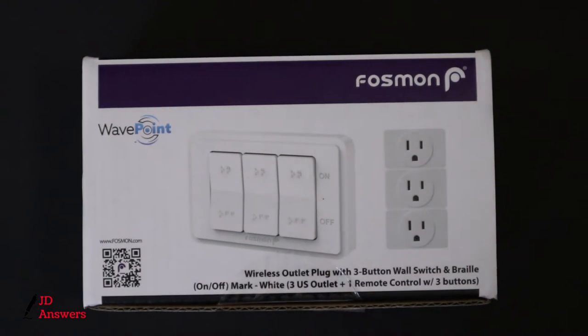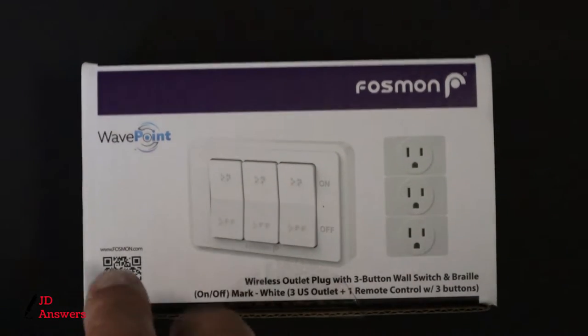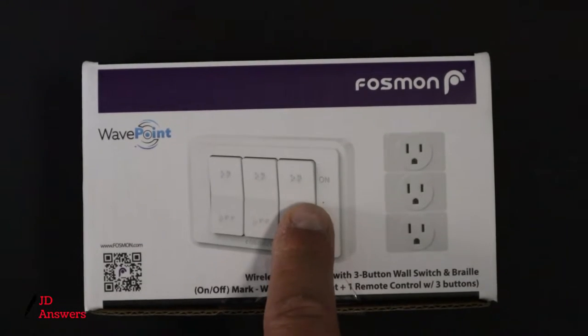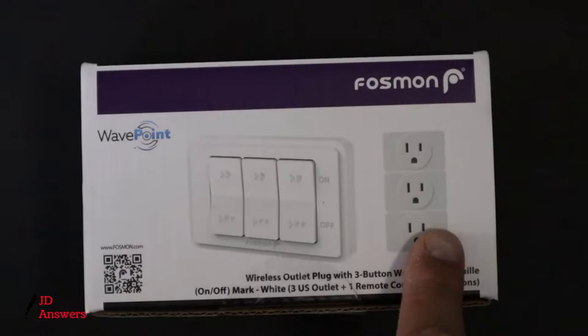Hi there, welcome back to JD Answers. Today I have this 3-pack of wireless remote outlets. What this does is pretty much you just switch on the switches, whichever one you want, and it goes to a specific plug and turns those on.